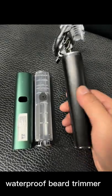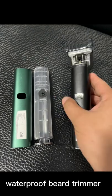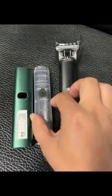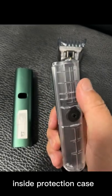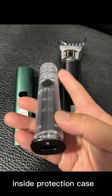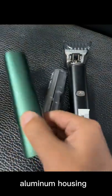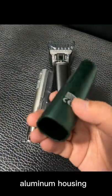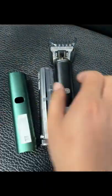This rechargeable beard trimmer comes with guide combs and is waterproof. Inside, it contains a motor and battery. It has an IPX6 waterproof level rating. It also features a cooling function, making it a high-end trimmer.